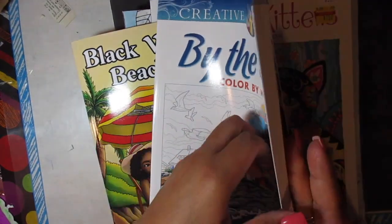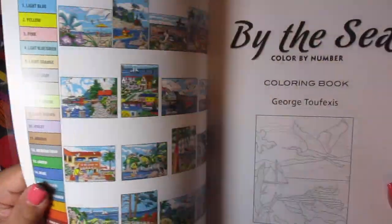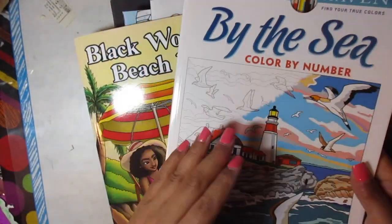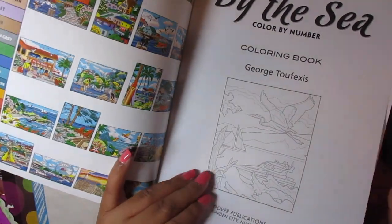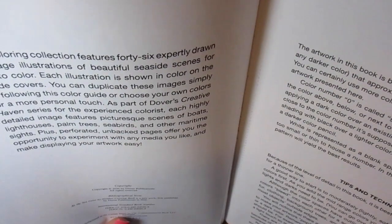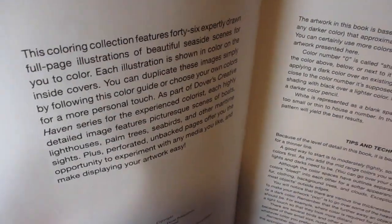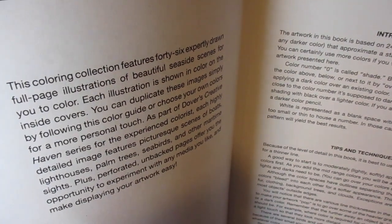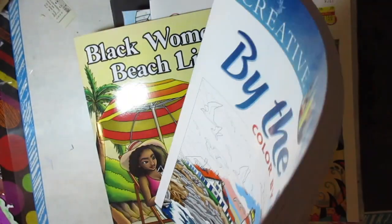I did also buy the sea one — I haven't worked in it yet. I think I got it around the same time. This one doesn't have a — wait. This one, I think they said it's for the advanced colorist. That's not me! Somewhere on here it says for the advanced colorist — yep, yep, yep. And that's not me.